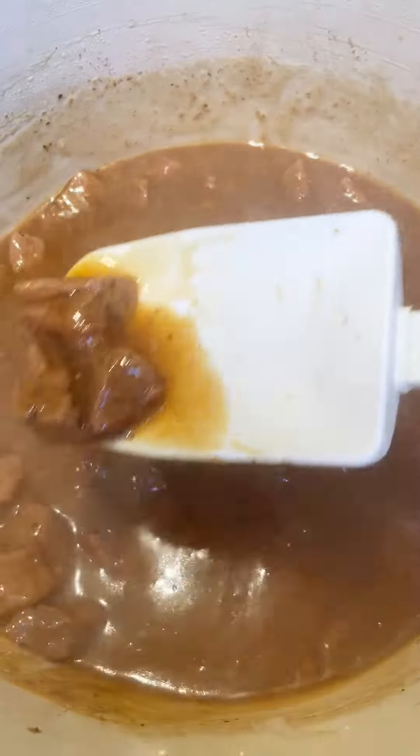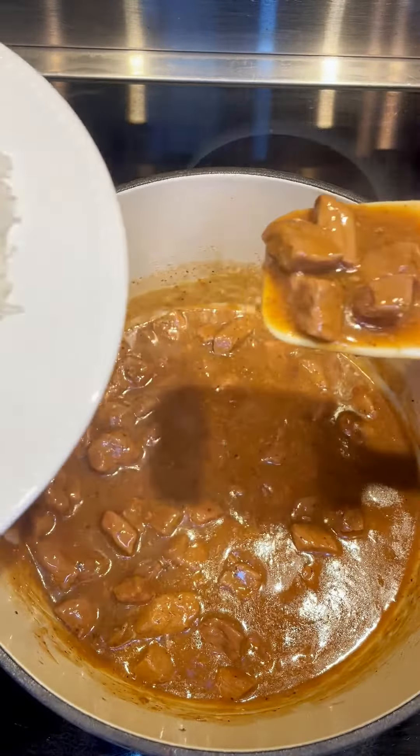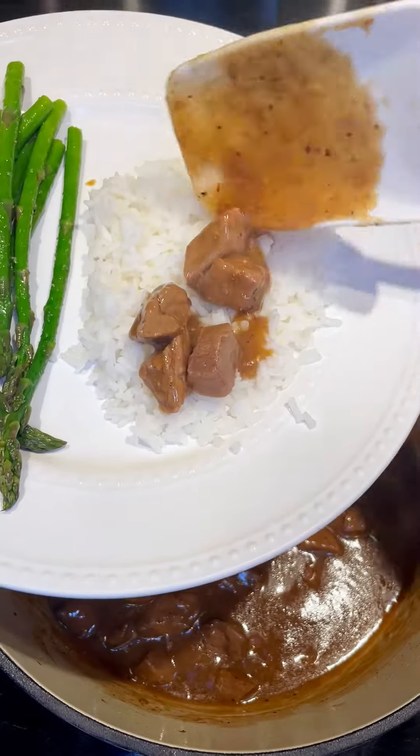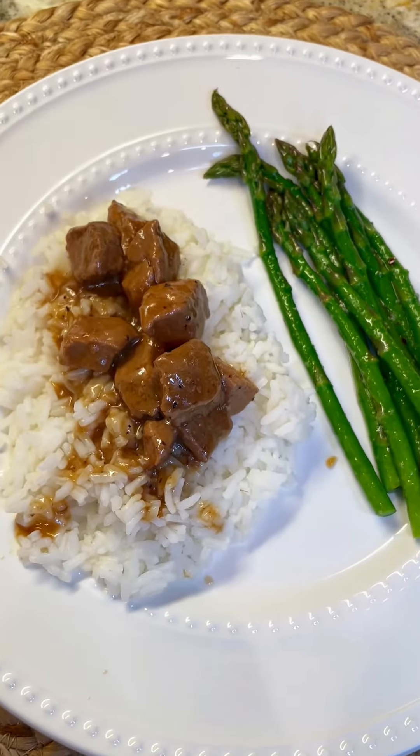I mean, look at that sauce. You cannot go wrong with this sauce — it goes over rice so perfectly. I know that your family will love it. I hope you try it and let me know how you like it. Enjoy.